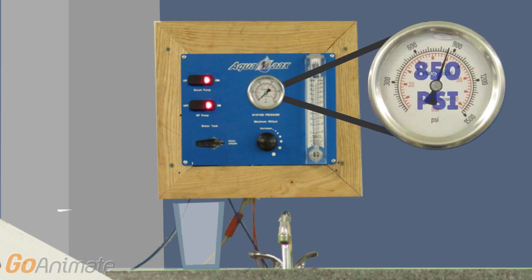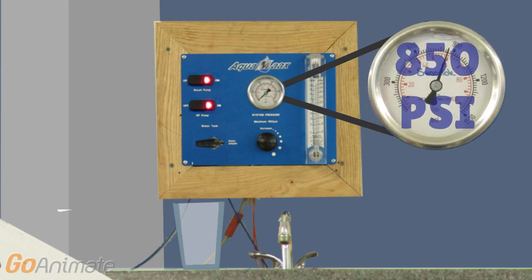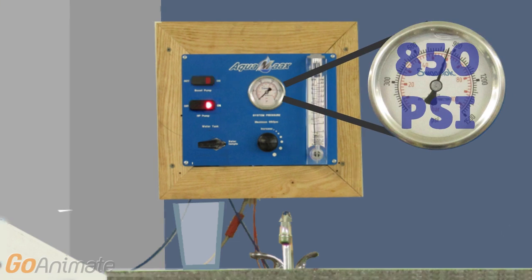Then we turn on the main pump. The main pump creates a back pressure and with the force of 850 psi, it pushes the water through the membrane. So we are going to turn the regulator, creating the back pressure needed. There is a pressure relief valve, so you will never climb above 1000 psi.